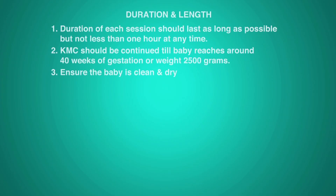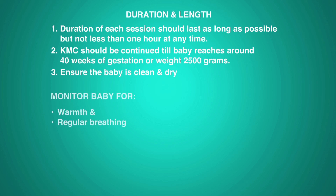Duration of each session should last as long as possible, but not less than one hour at any time. KMC should be continued till the baby reaches around 40 weeks of gestation or weighs 2500 grams. Ensure the baby is clean and dry. Monitor baby for warmth and regular breathing.